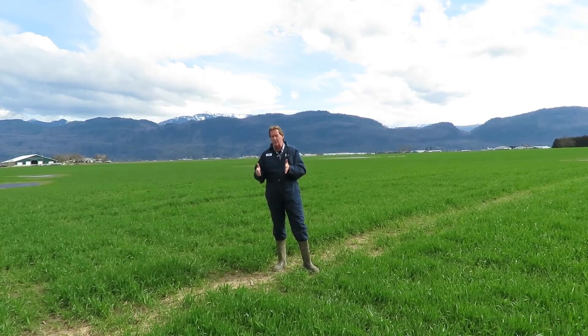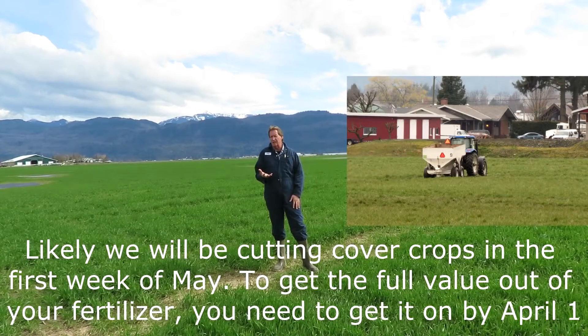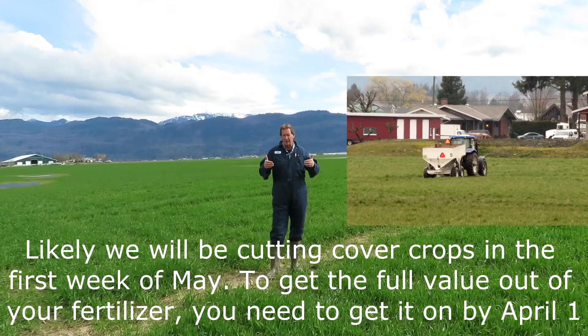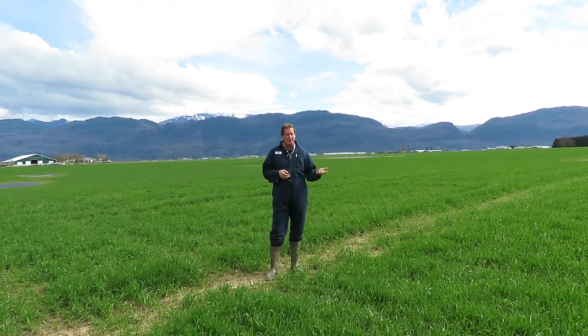Once we get past the 1st of April, we're probably going to be cutting these cover crops off around the first couple days of May — the first week of May — they probably have to come off because you want to get the corn in. So you're not getting your true value for the amount of fertilizer you're putting out if it's only on for two or three weeks. There's no way you're going to get the full growth value and the protein content increase on the winter wheat.